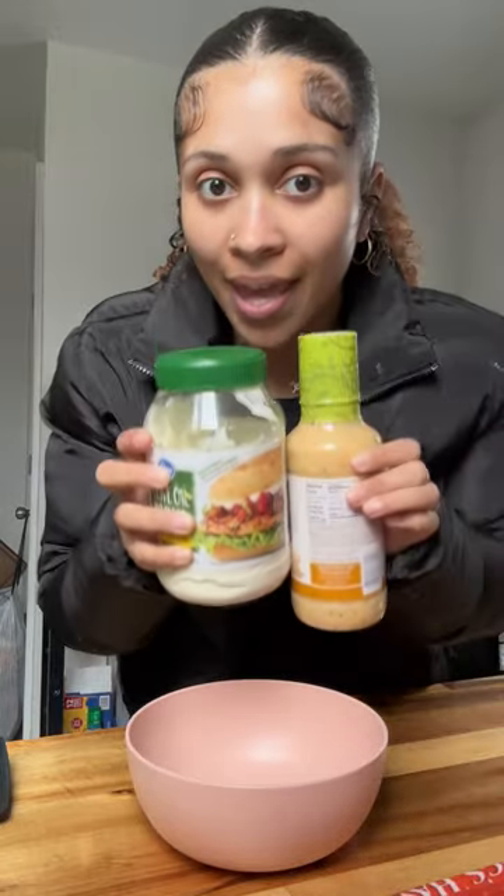Hawaiian rolls. In our bowl we're gonna add this and this together. It looks really gross but it tastes real good.